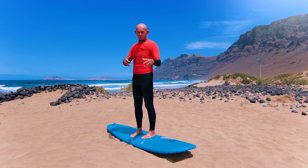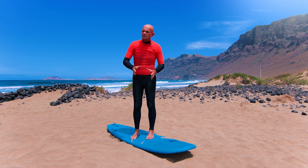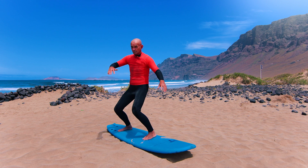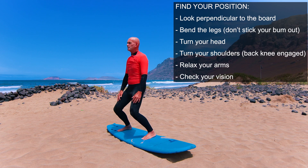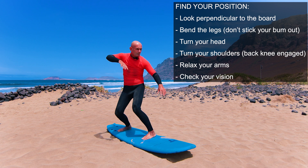Now, that back leg dropping in — it's going to help you with turning, acceleration. It's super, super important as you develop in your surfing. When you first surf, you're a little bit parallel, or the foot's wrong, your bum's sticking out. But as you get better, focus: down, bend, head, shoulders, back leg in, soft arms, soft arms.